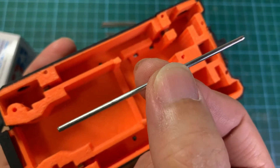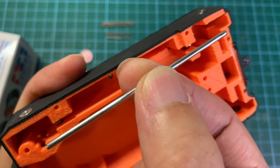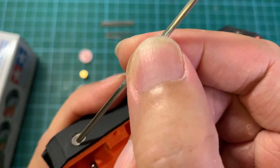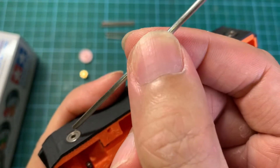Now these metal shafts from AliExpress have the correct length, which is great. However, the outer diameter is exactly 2mm and due to the tight tolerance they are not going to fit into the bearings, so we need to sand the surface of the shaft using sandpaper to make sure that they can go into the bearing.